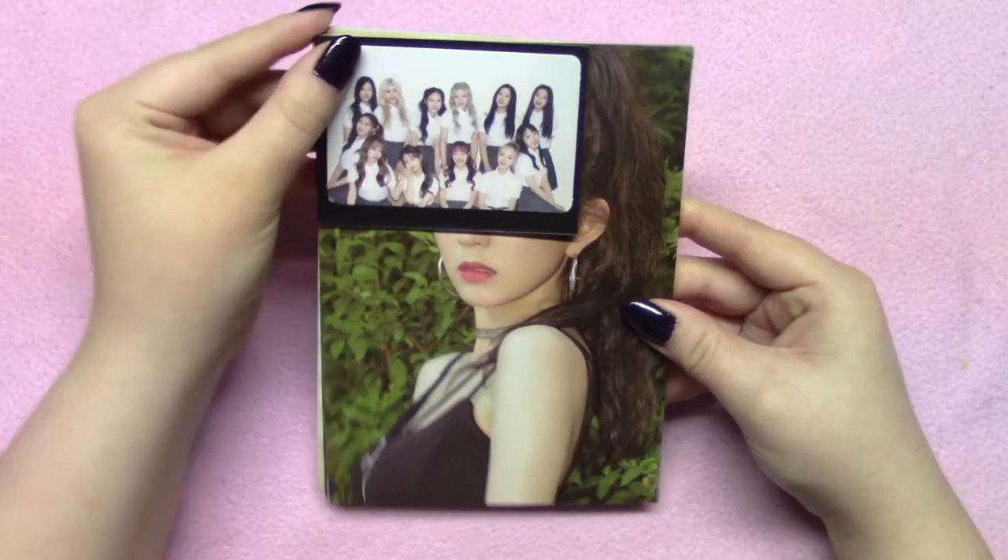Here they are. They're really big — I like the size of them. I'll show you in comparison to a photo card how big they are.